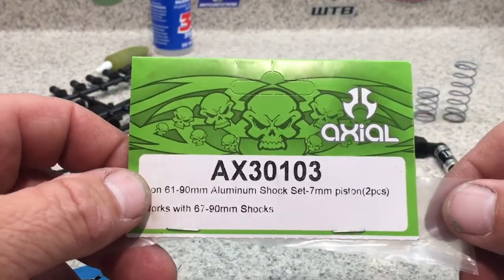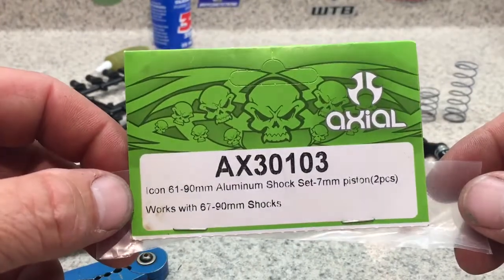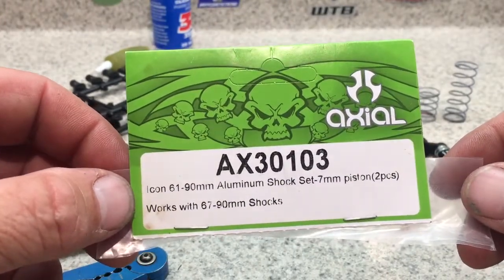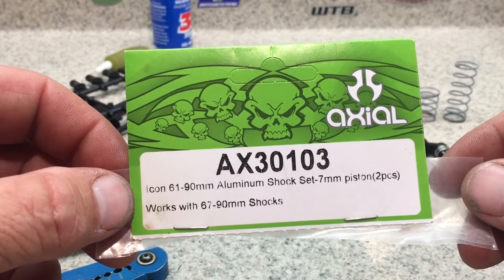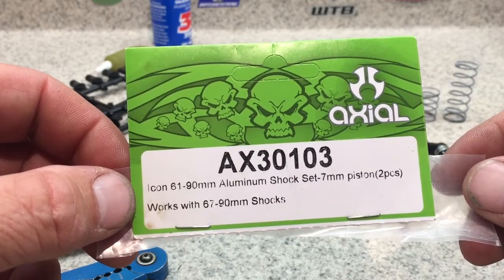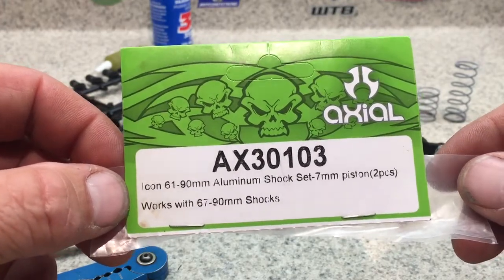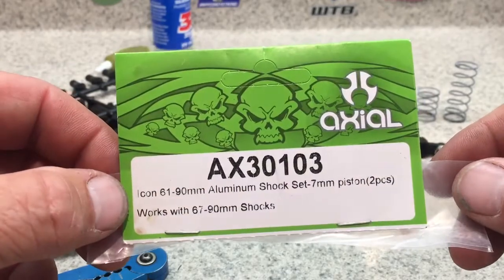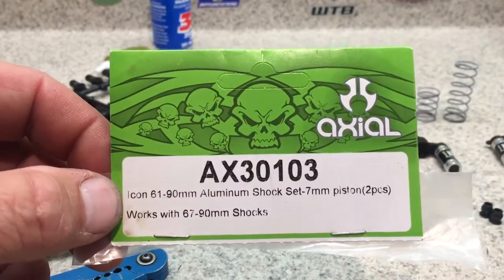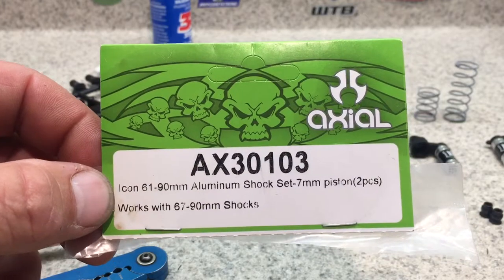Hey guys, this is John Schultz with Axial Racing. I'm going to go over how to build shocks properly. This has been a pet peeve of mine watching people build shocks online with pliers and no oil. I'm going to be building AX30103 part number shocks.